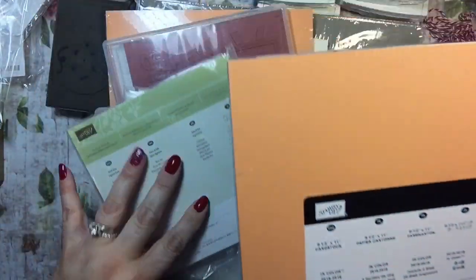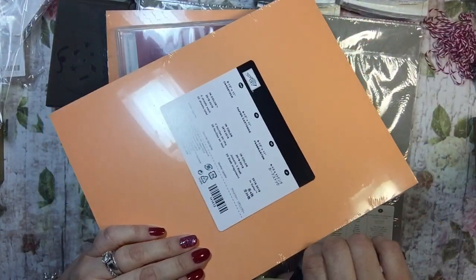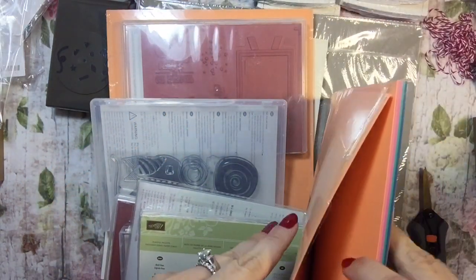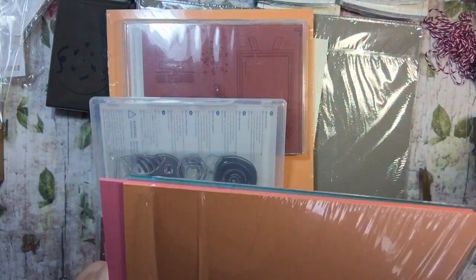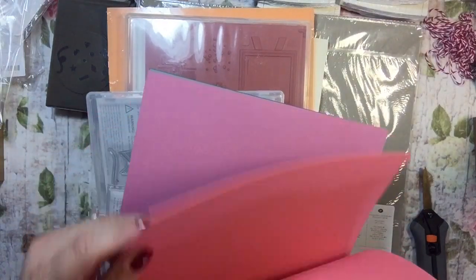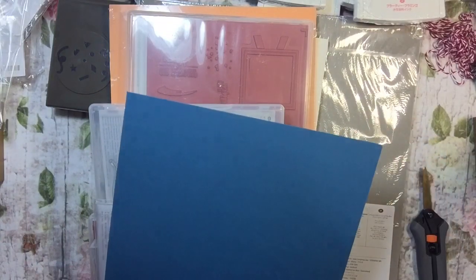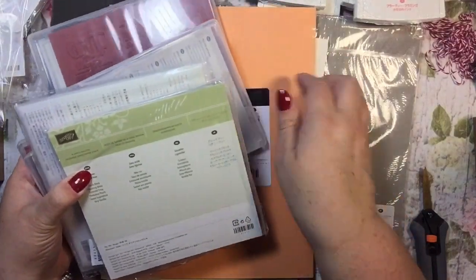This is the in-color papers pack. Let me see if I can remember them all: Peekaboo Peach, Dapper Denim, Flirty Flamingo, Sweet Sugar Plum, Emerald Envy, and Dapper Denim. Very nice — I like those colors a lot. Let's go ahead and do these two paper stacks.